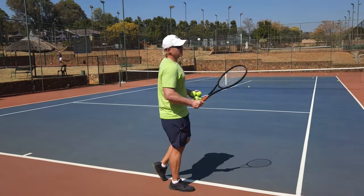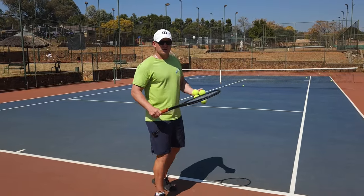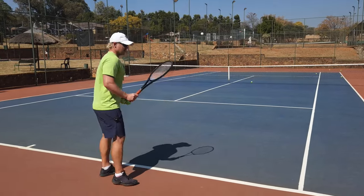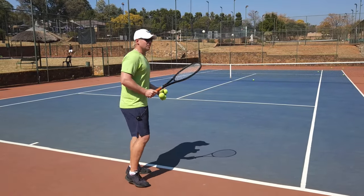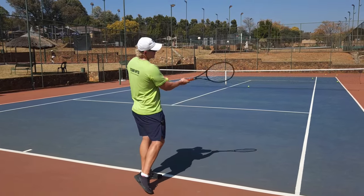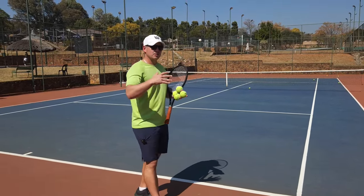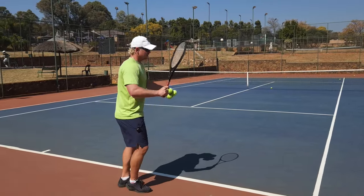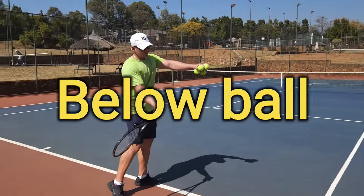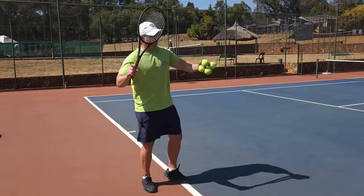Keep in mind: make sure your legs are activated and low. When the ball goes long, more often than not it's because you're hitting flat. When you hit flat and it goes too high, it goes long. One way to avoid hitting flat is to make sure your racket drops below the ball before you start hitting.